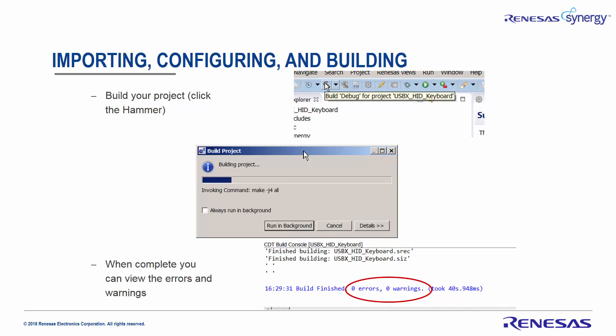Build your project by clicking on the hammer. You have the option of running the project build in the background as it will take a few moments. When it completes, you need to view the errors and warnings — hopefully they'll be zero.